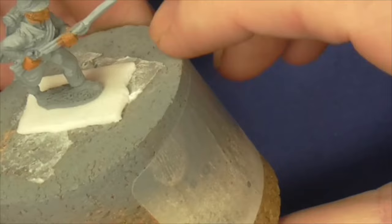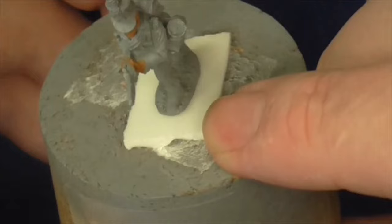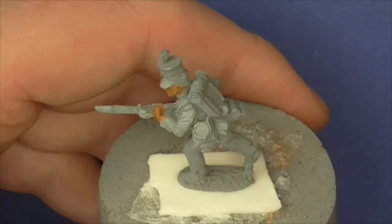Hello Tudesters, thanks for joining me at the bench. This will be a painting tutorial of this 28mm Front Rank figure depicting a 95th Rifleman. We're going to be painting him mainly in dark greens. Let's have a quick point with a stick.